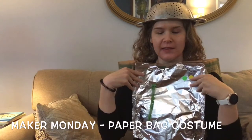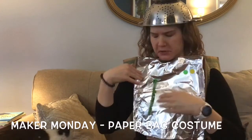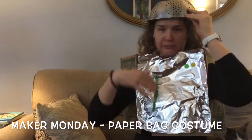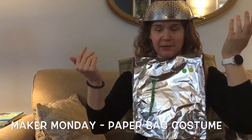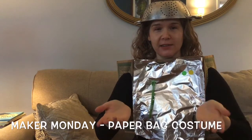I made this robot costume out of a paper bag and decorated it with foil and stickers and this little rubber band thing that I found in my desk. You can decorate yours however you like. Let's get started.